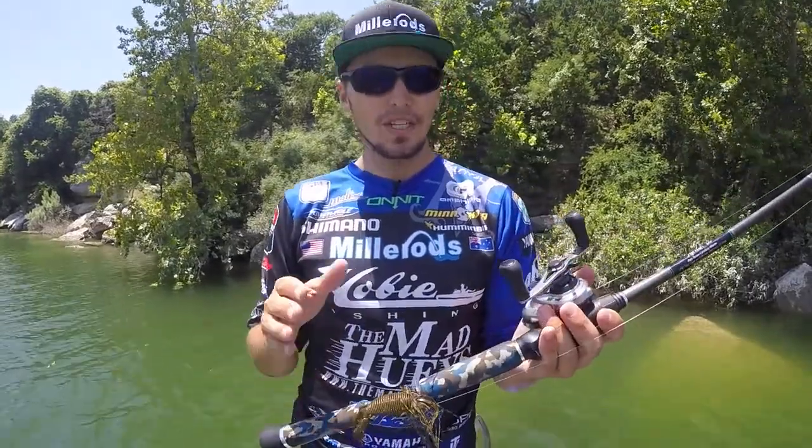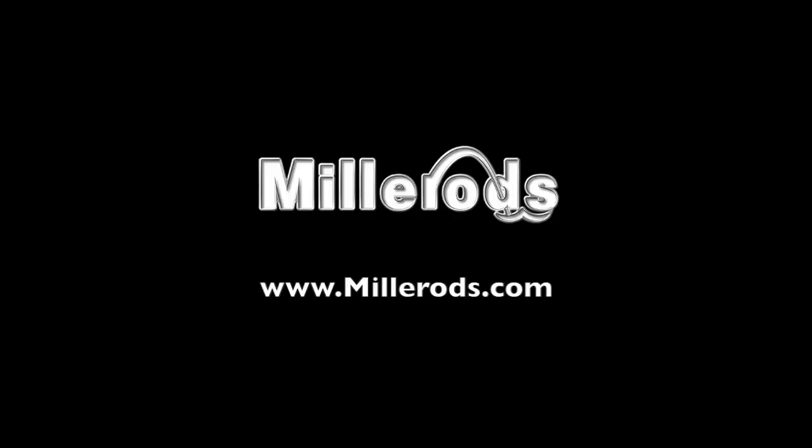The Jig Freak — if you're a jig freak, this is the one you need. MillerRods.com, check it out.